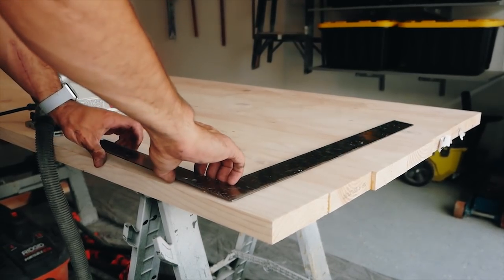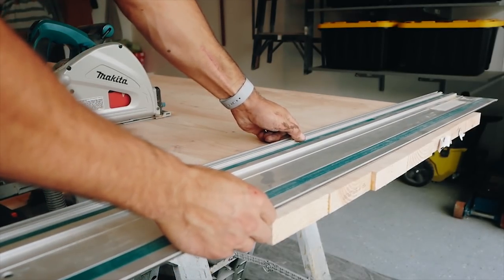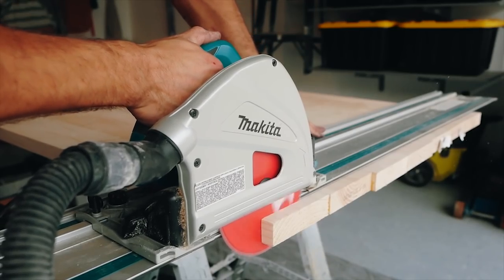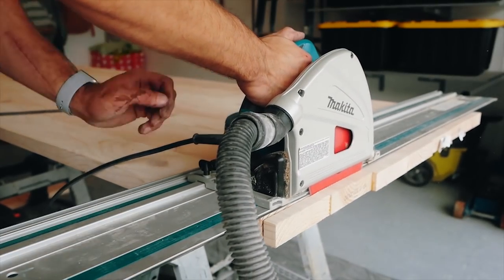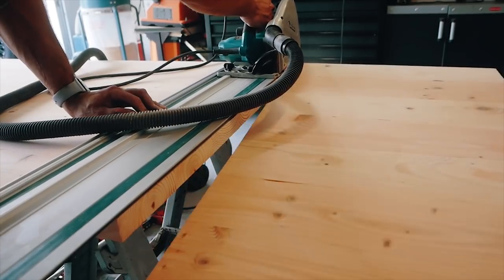To get started on our breadboards, we wanted to clean up our ends, so I took a nice clean straight edge, created a nice square line, and then took my track saw. If you don't have a track saw, you can simply clamp a 1x3 board and use a skill saw to accomplish the exact same thing — this is just way faster.